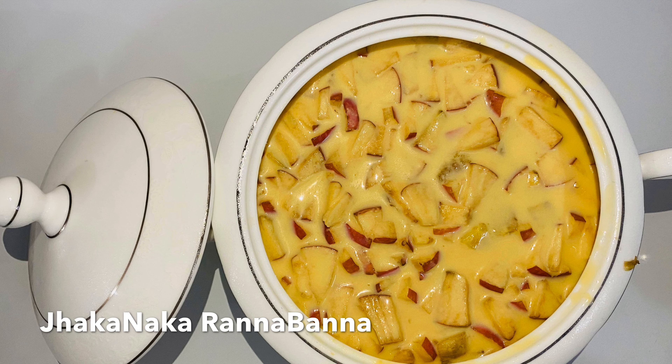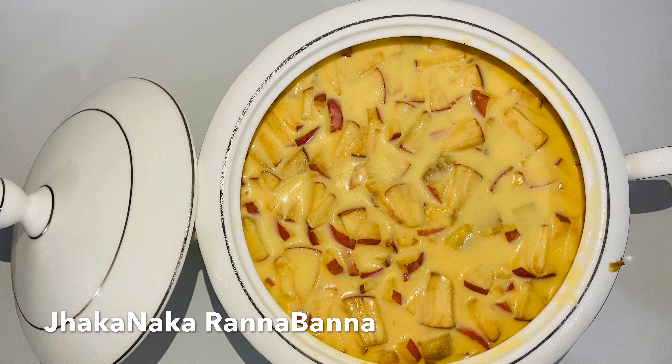Assalamualaikum everyone, welcome back to my channel. Today we will see fruit custard.